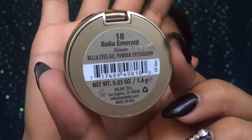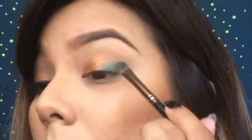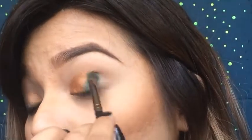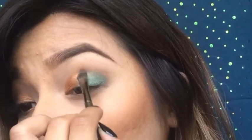And you should have something similar to this. Next taking Bella Emerald, I'm gonna be placing this wet as well on the other half of my lid. And to make sure you blend nicely in the middle, this will create this yellowish tone.